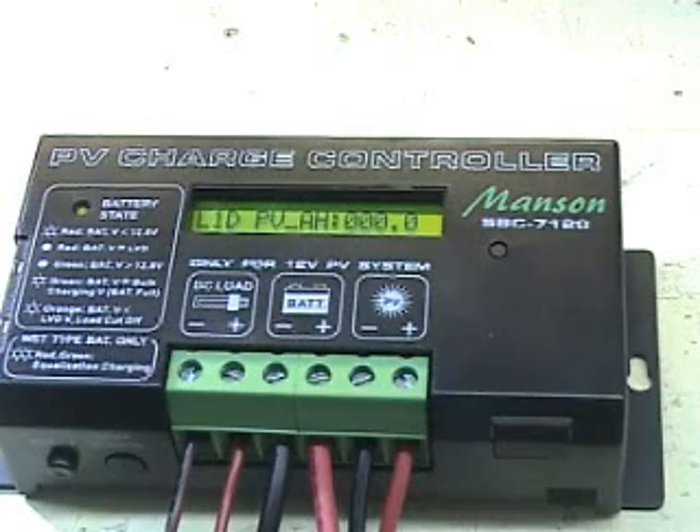This is a guide on setting up the PV charge controller of the SPC 7120 series.